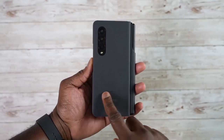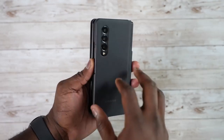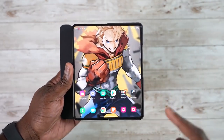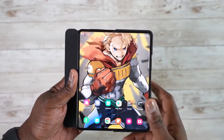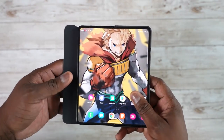Hey guys, Thunder E here, and welcome to our video which is all about tips and tricks on the Galaxy Z Fold 3. If you're joining us for the very first time, go ahead and smash the subscribe button and notification icon to get more videos like this. As you can see here, I have the Z Fold 3, but before we get into the tips and tricks, I'm going to talk about the Z Fold S Pen case.